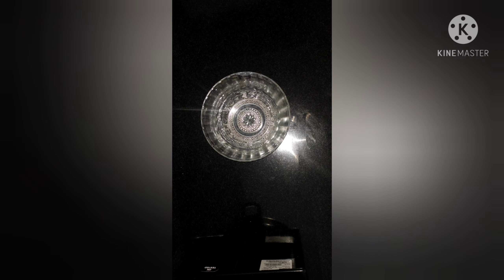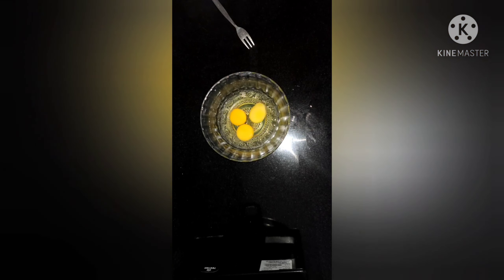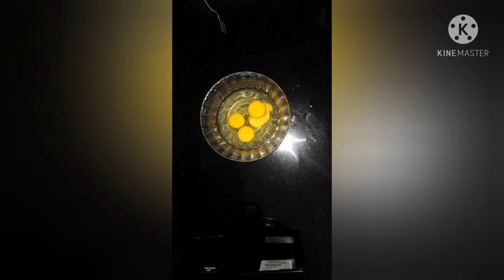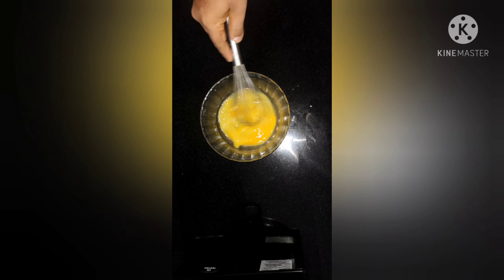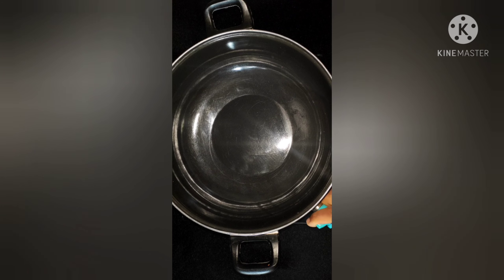I'm going to put it in a little bit. Let's add a little bit of gas to the oven.